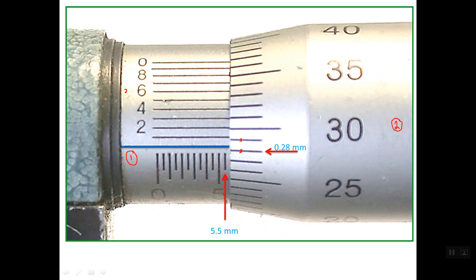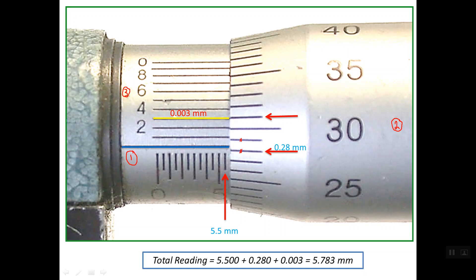The third reading is the Vernier reading. One of these 10 lines should line up with one of the thimble scale lines. The third line is aligning with a line on the thimble scale. So the reading of this line is 0.003 mm. The total reading — sleeve, thimble, and Vernier — is 5.783 mm.